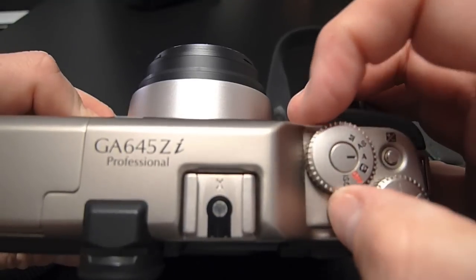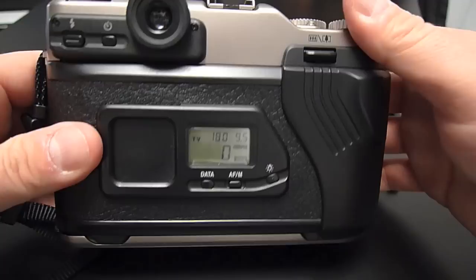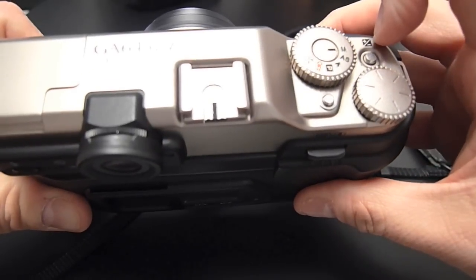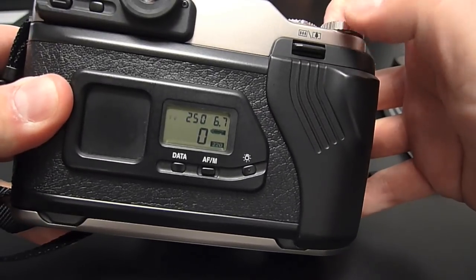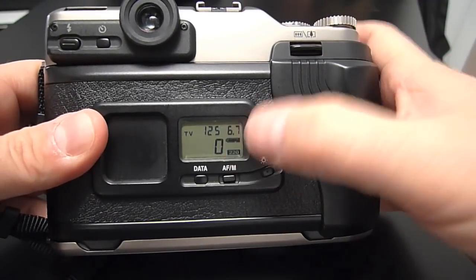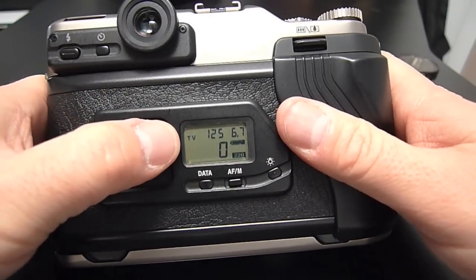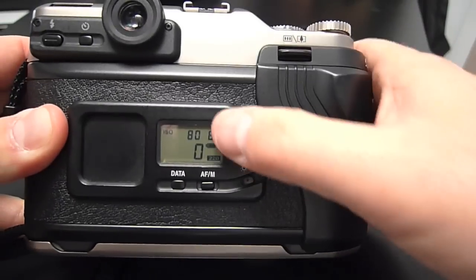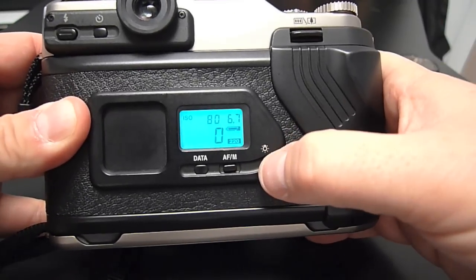In manual mode, you're responsible for setting both your shutter speed and aperture. I'm still using this dial to change the aperture. If you want to change the shutter speed, you have to hold this button down while you turn the dial. The other stuff on the panel: the big number is the frame counter, there's a battery indicator, and this over here shows what mode I'm in. The film speed — if you're in aperture priority — shows where the shutter speed normally shows in manual mode. There's a little backlight, which is pretty nice.